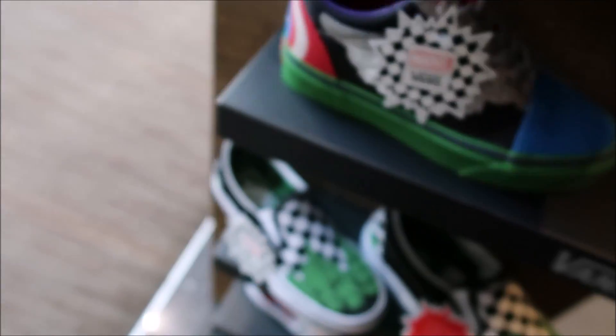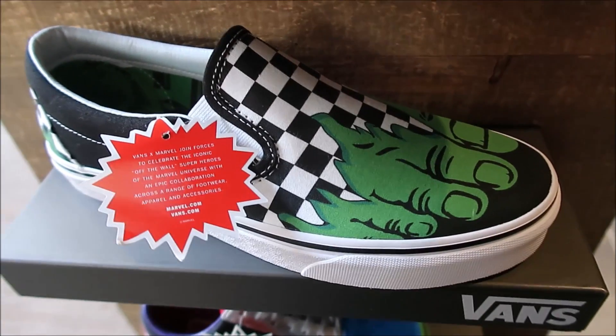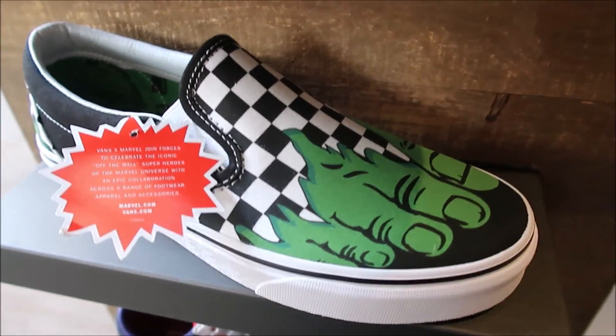You vlogging, bro? Yeah! Oh, what's up, man? You're checking out the Vans joints? Yeah, and these are sick right here — the Hulks. I love these.